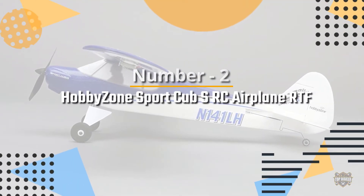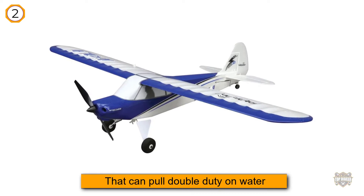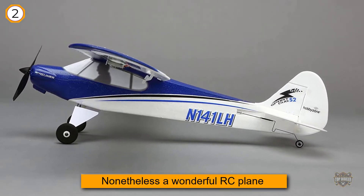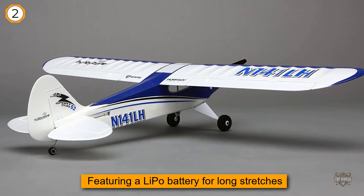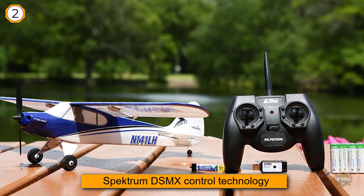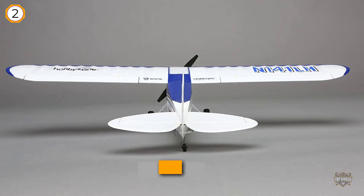Number 2: HobbyZone Sport Cub S RC Airplane RTF. Not as physically flashy as some of its more expensive counterparts or those that can pull double duty on water, the HobbyZone S RTF is nonetheless a wonderful RC plane that's self-contained, sure-footed even far up in the air, and durable as the best of them. Just remove it from the box, click a few things on, and you're ready to go. Featuring a LiPo battery for long stretches in the wild blue yonder and Spectrum DSMX control technology, the S RTF performs admirably under any conditions you would expect to operate an RC plane.